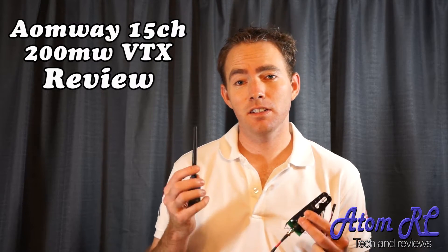Hey everyone, Chris here, and this is another product update. This is the Amway 200 milliwatt 15 channel video transmitter. This is actually Fatshark compatible as well as the other 5.8 gigahertz systems out there. It basically has 7 Fatshark channels and 8 of the RC805 and RC305 channels as well.